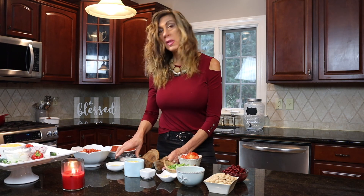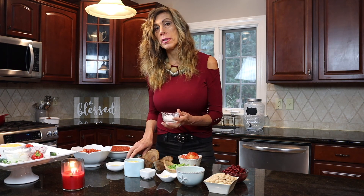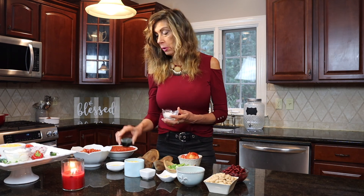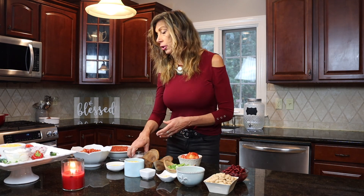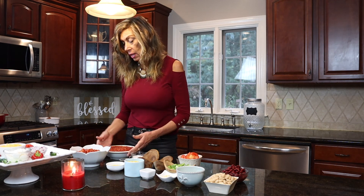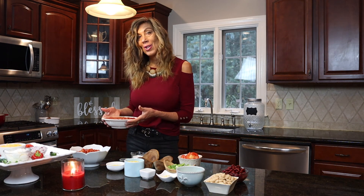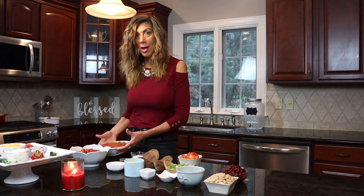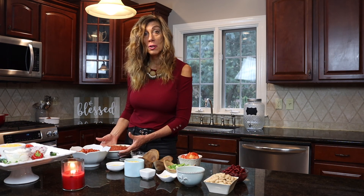We'll add a tablespoon of salt — or less if you like — and a tablespoon of black pepper. We're going to use 15 ounces of diced tomatoes and 15 ounces of chopped tomatoes, and cook all that together for 20 to 25 minutes. And don't forget about the beef — you've got to put in a pound of beef, browned up nicely.